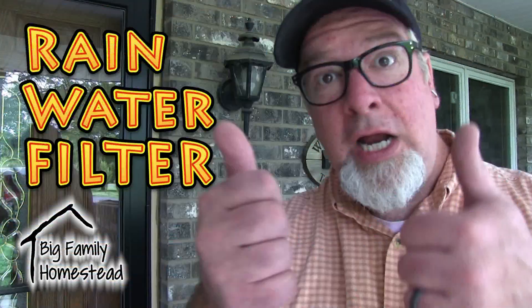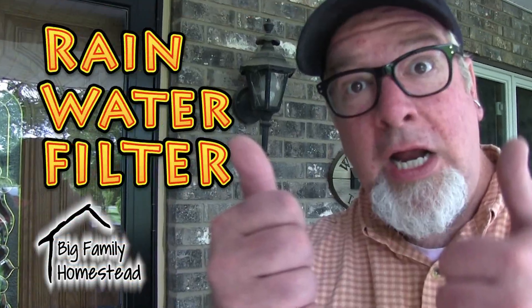Hi everybody, it's Brad from the Big Family Homestead. In today's video, we are beginning a rainwater harvesting system for our run-in shed for our cow, and we are building a filter. Today Caleb and I are beginning the rain catchment system for Harriet's run-in shed.